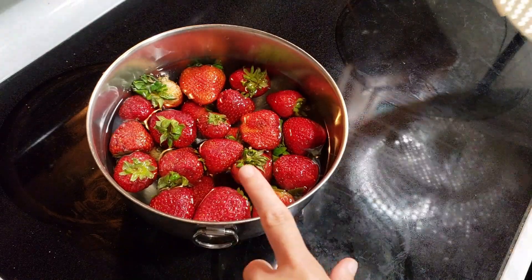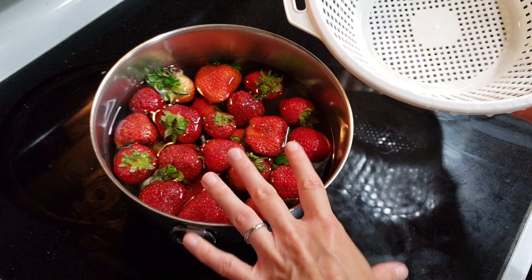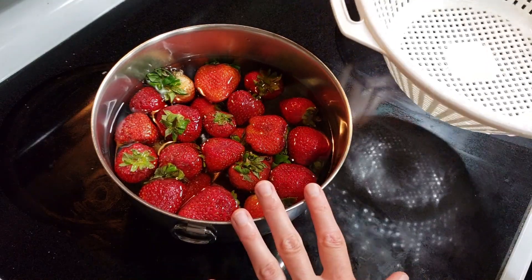Just like the grapes, once the strawberries are finished soaking, I put them in the colander, rinse them off, lay them on a towel to dry for a little bit, and then stick them in the container.